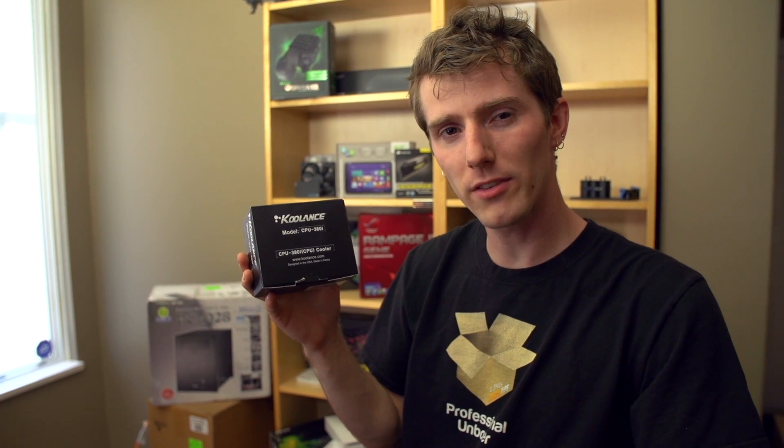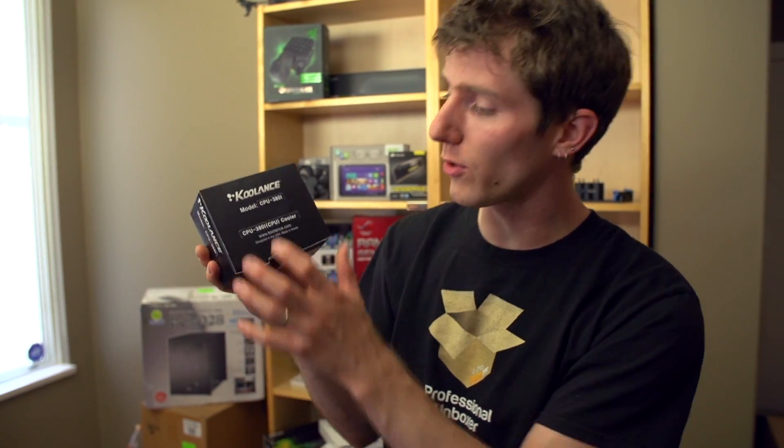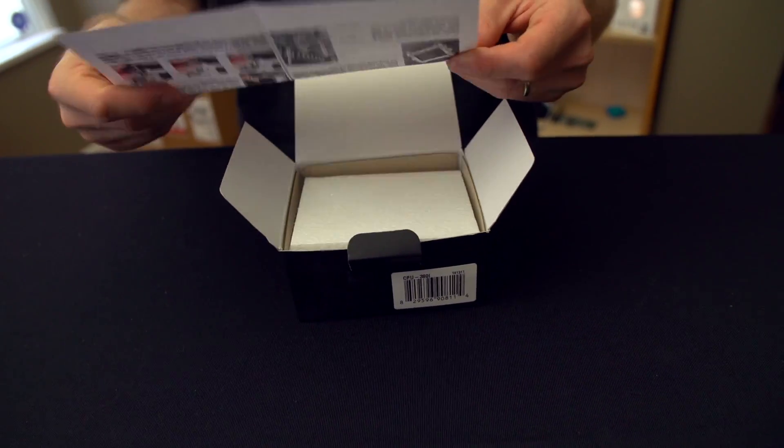Welcome to a product unboxing that won't be interesting to you if you're not into liquid cooling. But if you are, it should be pretty interesting. This is the Coolance 380i CPU cooler, and what makes it 380 is the fact that it is their current generation CPU water block, and what makes it 'i' is that this is the Intel variant.